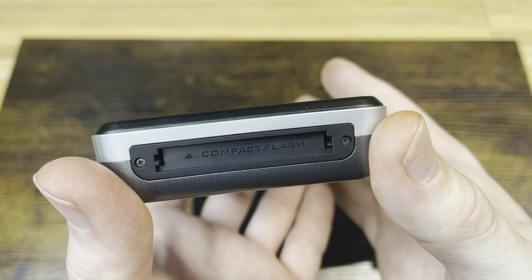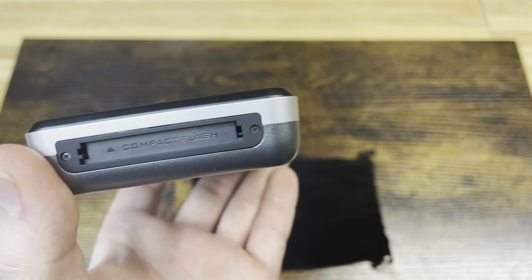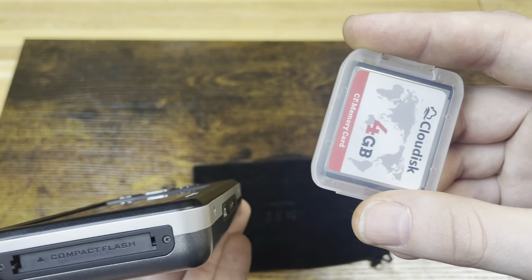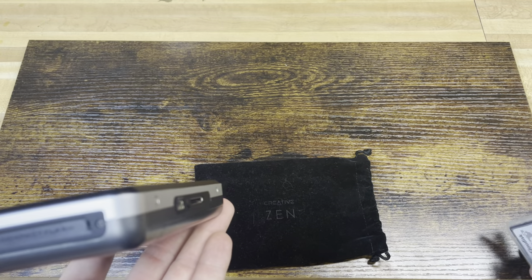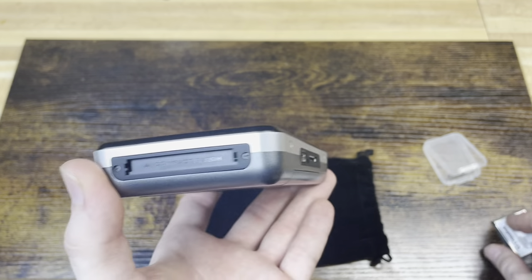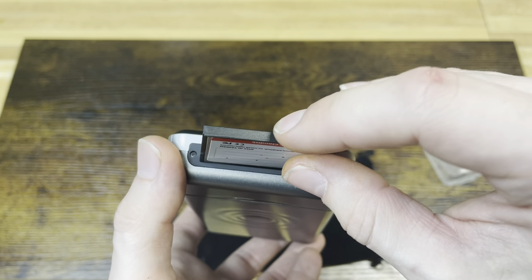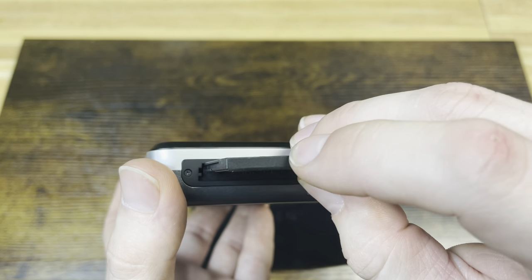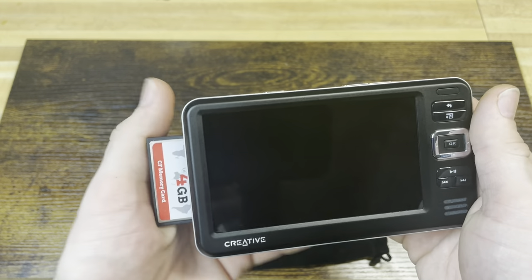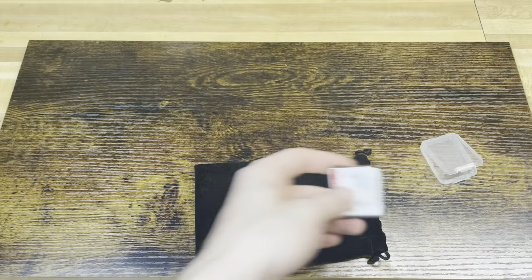Over here on the left side, last but not least, is your compact flash expansion card port. You can load data onto a compact flash card and transfer it onto the Vision W using one of these — just stick it in here kind of like a game cartridge. It's primarily for data transfer.